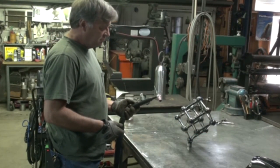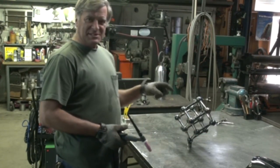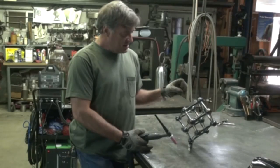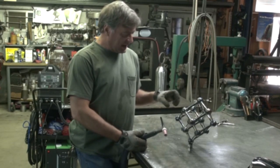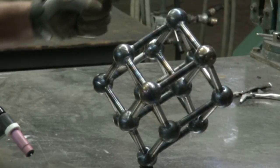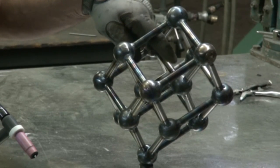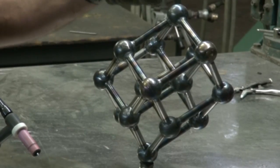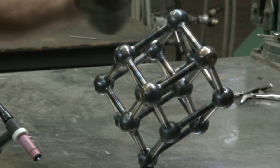I don't think it's going to fit. This is a new sculpture I've been working on. It's called Tiny Test. Now that I've got the whole sculpture basically tacked together, I have to go inside here and weld all these joints inside, outside, all the way around.